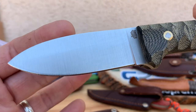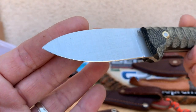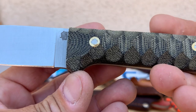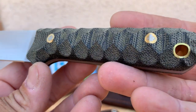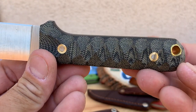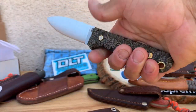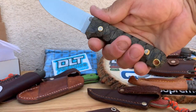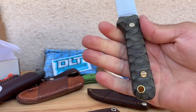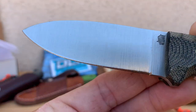Very nice — look at that. Flat ground, AEBL steel. Black micarta, lanyard hole, nice flat handle, nice good grip. See the grip on that? Really nice. This grip feels great and of course this micarta is going to wear in pretty good. There's that nice flat ground blade.